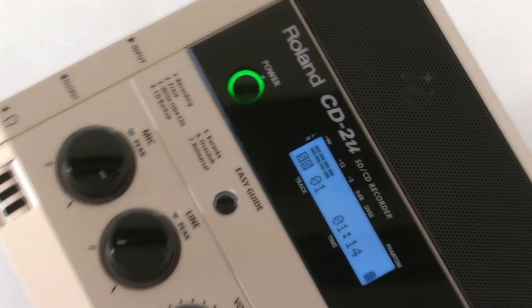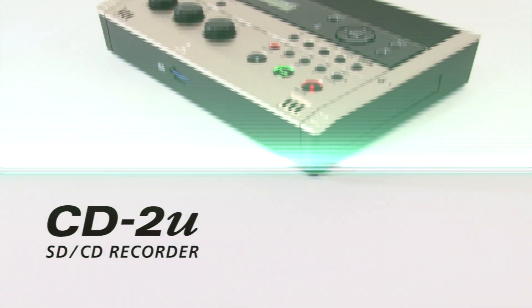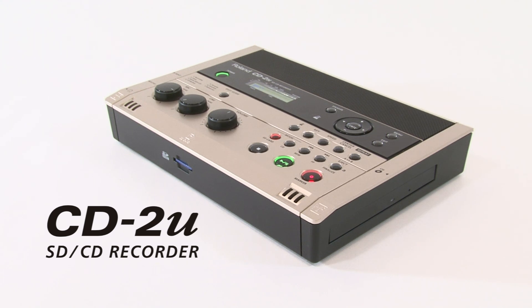You can master difficult material, record your performances, and burn CDs like a pro, all in one convenient, easy-to-use device.